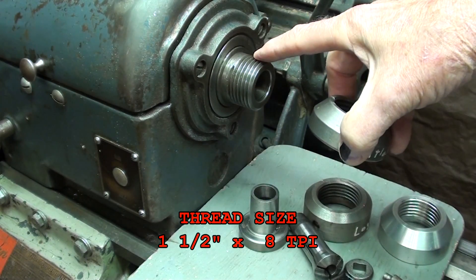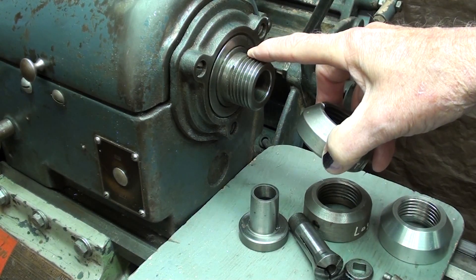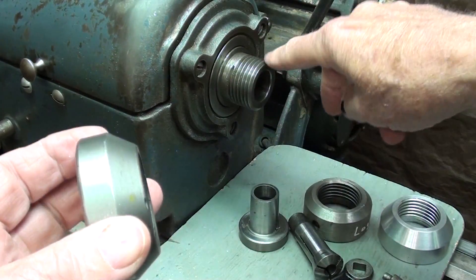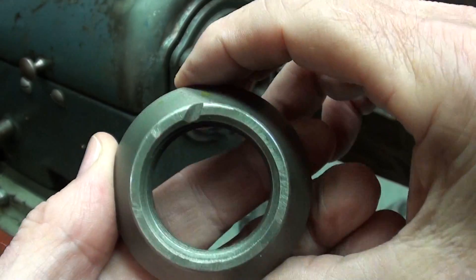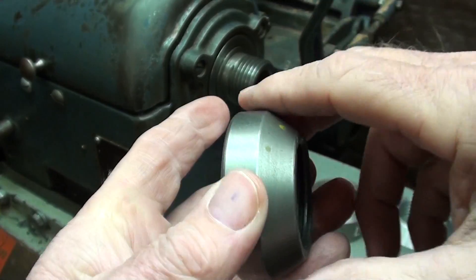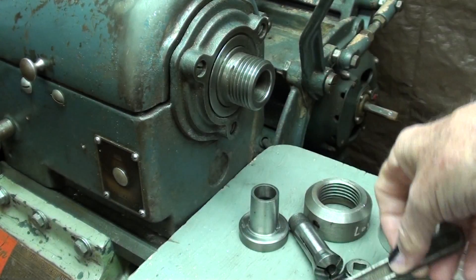This is a 1.5 by 8 inch thread, and that's the same on all Atlas Craftsman lathes, Logans, and a lot of the South Bends — as long as they use a 3C collet. If they use a 5C collet, it'll be a different size. This is the original Atlas thread protector. You can see it's had some abuse, and that mark there from a grinder probably would have damaged the spindle, so it did its job. There's a hole here to remove it with the spanner wrench.